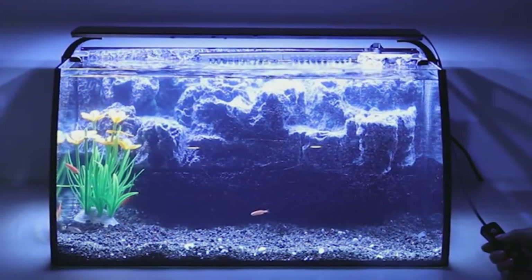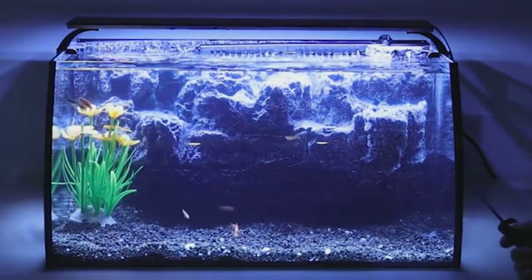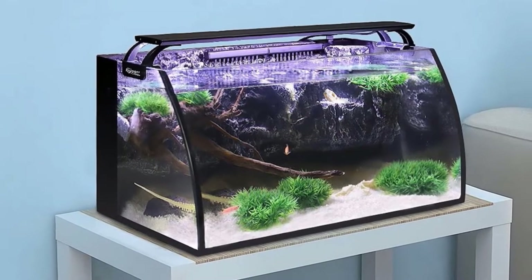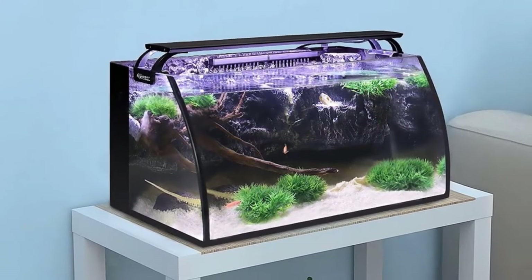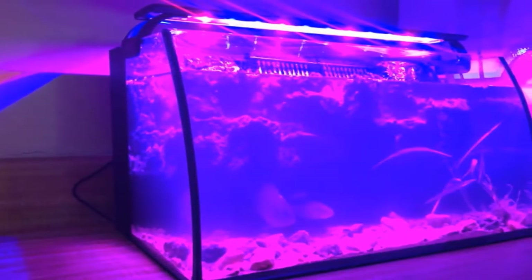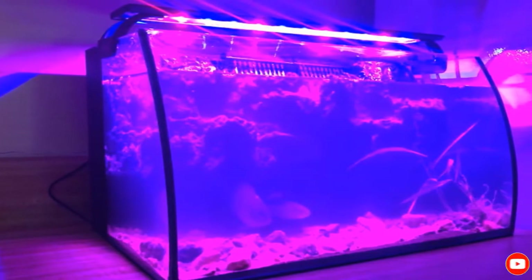The super-wide bow front counterbalances the background. The power filter pump is good enough for a tank of this size, and it is built into the tank so it won't be a distracting eyesore. The multicolored LED light can be programmed for 3, 6, or 12 hours with 5 adjustable brightness levels. You can shift the colors of the lights in order to create light that simulates day or night.